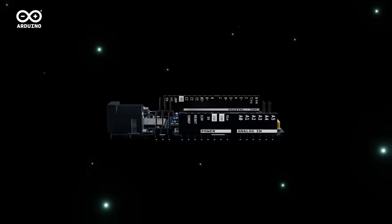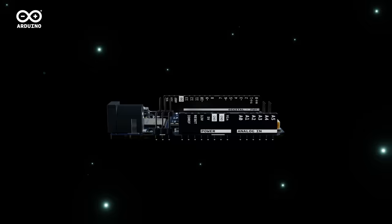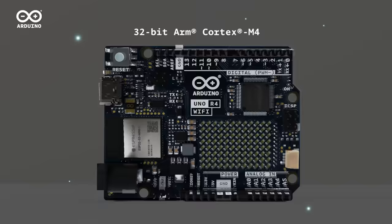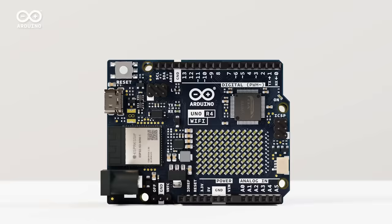Introducing the Arduino Uno R4, a 32-bit ARM Cortex M4 microprocessor offering more speed, memory, connectors, and connectivity options than any other Uno before. The best prototyping and learning tool for anyone just got better, unlocking a whole new level of possibilities.